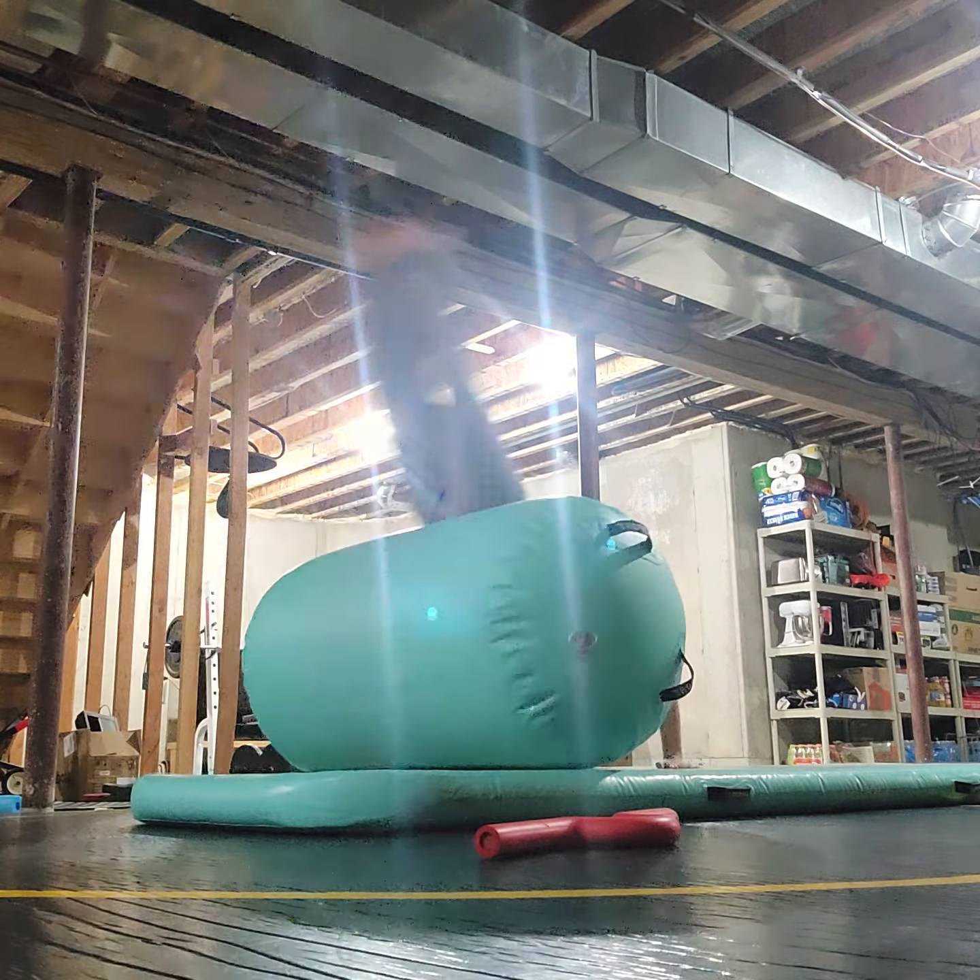That was like I went too high up, and then I went like this backwards. It felt like that.